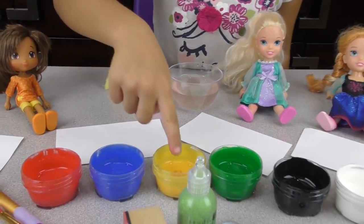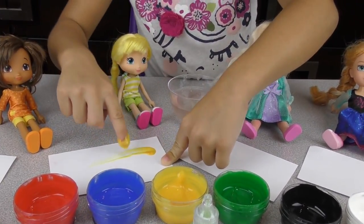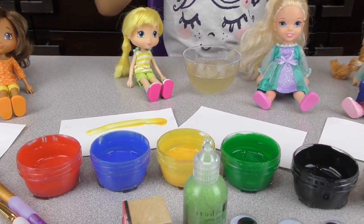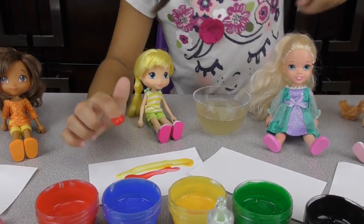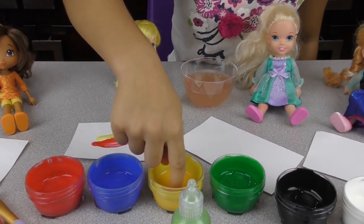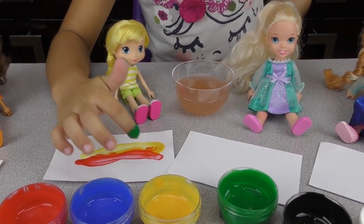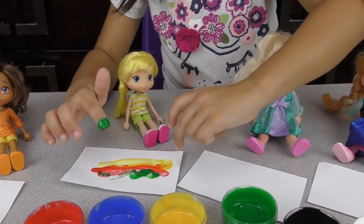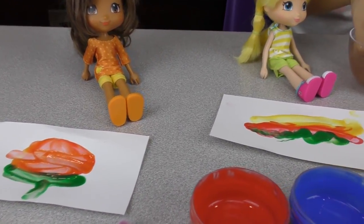The hot dog's bun is going to be yellow. Let's paint the bun like that — a little bit more. Now the hot dog itself is going to be red. Start from here — it's already looking good! Now we need to put mustard on top. We'll make it green so we can see it's a different color. Make it wavy. Just go light so you don't smudge the red. There — green mustard! Now we have an orange and a hot dog.